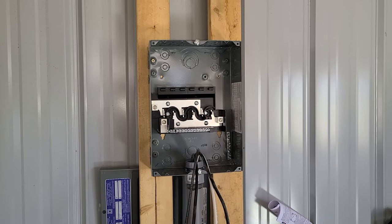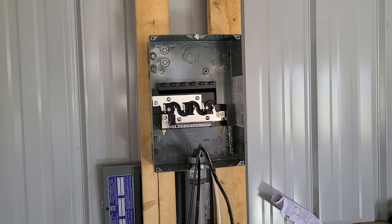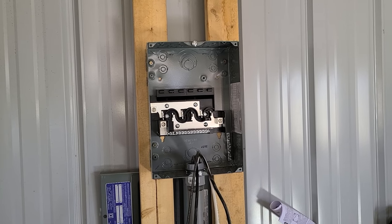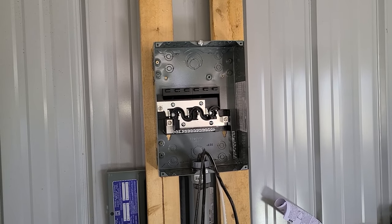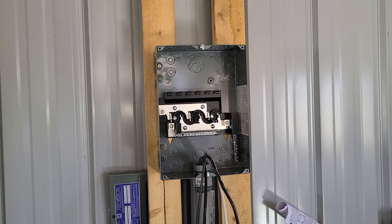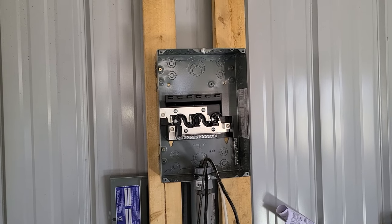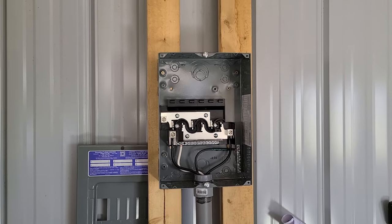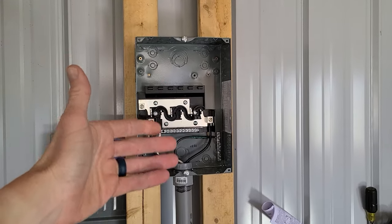Today's video we are going to be hooking up and installing the wiring and breakers for a sub panel box for a garage or a pole barn — in this case a combination of both. We have our snow plow and utility truck in here. First and foremost, make sure your power is disconnected and there is no power to this box while you're working on it.